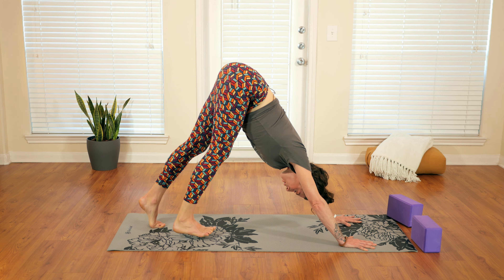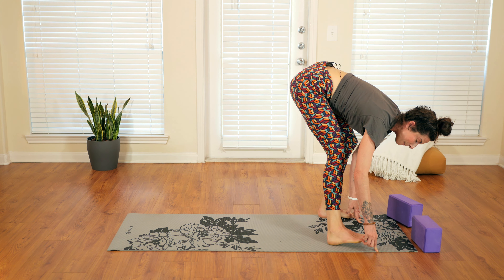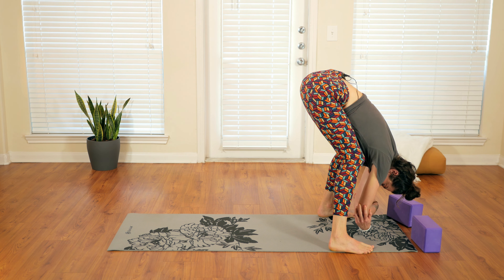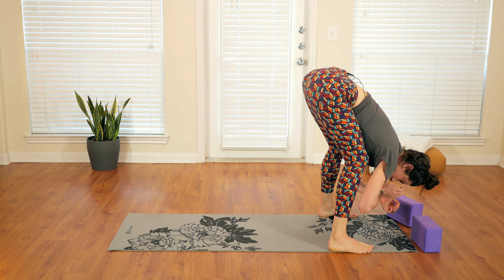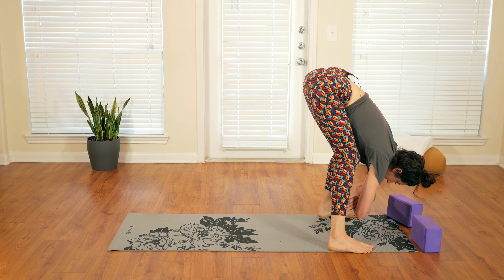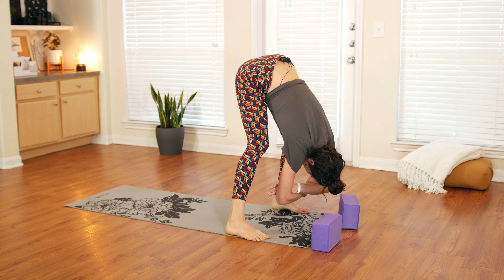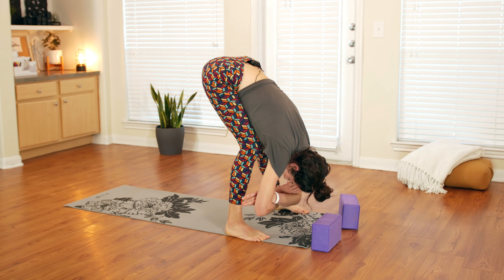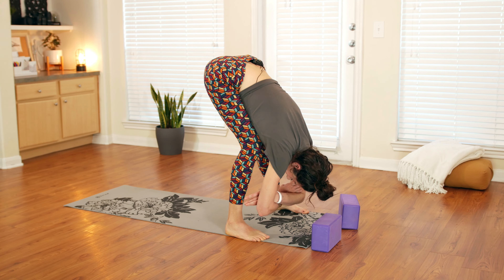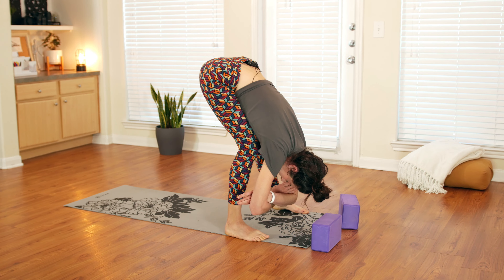Slowly walk the feet forward towards the hands. Spread the feet wide as the mat, bend the knees really deeply, and grab opposite elbows — you can also interlace the hands behind the back if that feels better. Put the weight into the right side and then the left side, moving back and forth. Let's take one more round of breath — inhale, and exhale, make a sound. Beautiful.